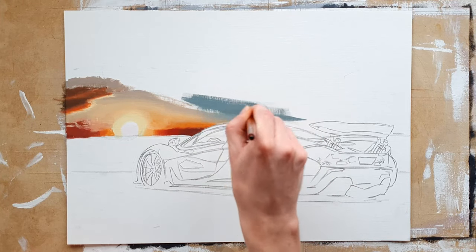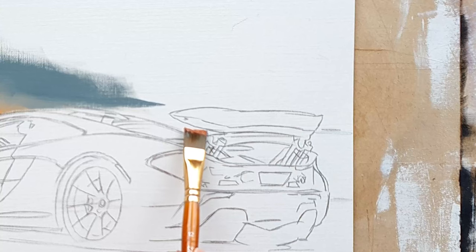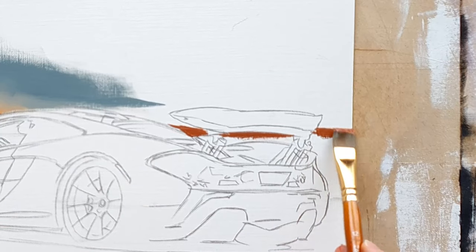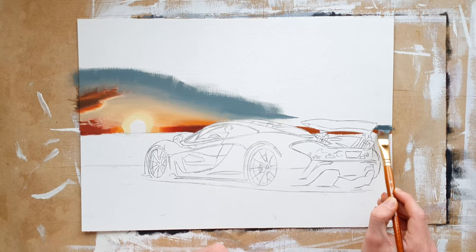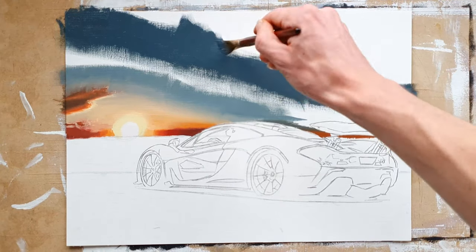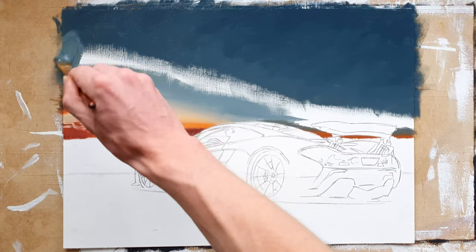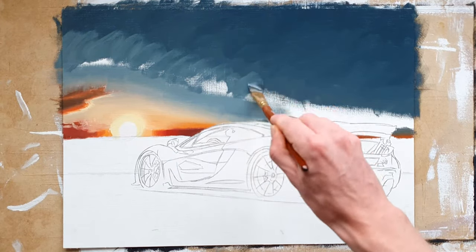Then I used a bluish grey to further work on the transition in the sky. Then I started blocking in the colour of the sky on the horizon on the other side of the car using some dark orangey brown colours. After that I started blocking in the biggest part of the sky with a darker desaturated blue colour, filling in every white bit at the top of the painting. Then I started roughly blending it into the lower part of the sky with a lighter desaturated blue colour.